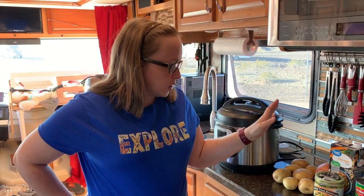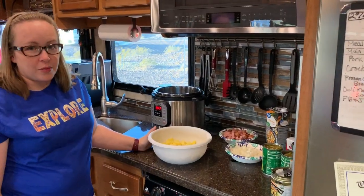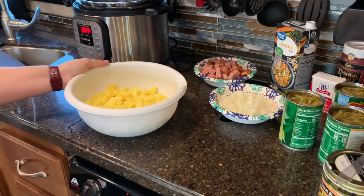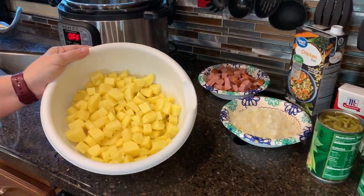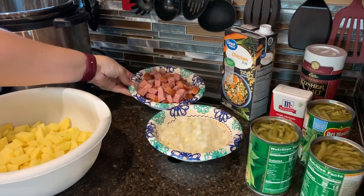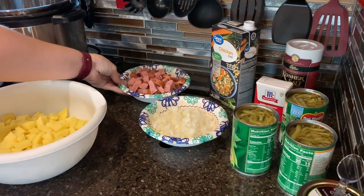Now I'm going to get started prepping the ingredients and see you in a little bit. Now that we've prepped our ingredients, we're going to put it in the instant pot. I peeled and diced the potatoes, diced the onion, and quartered the Polish sausage.